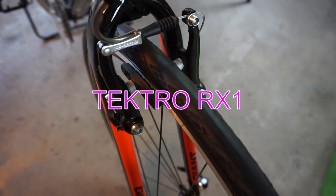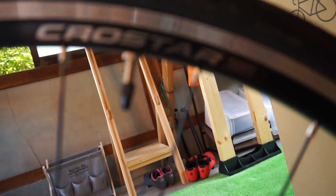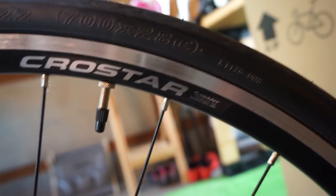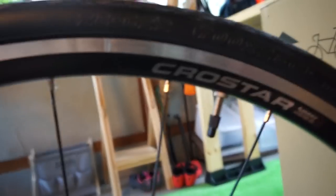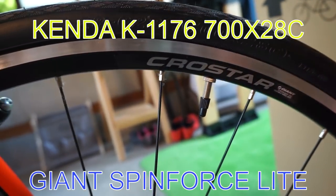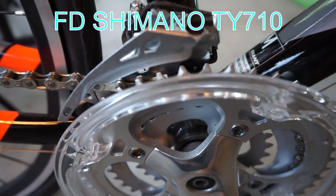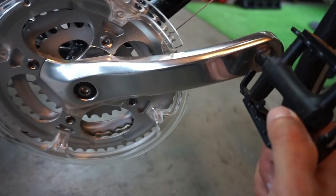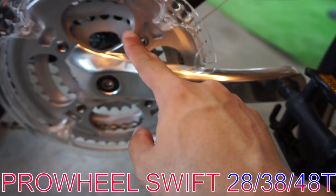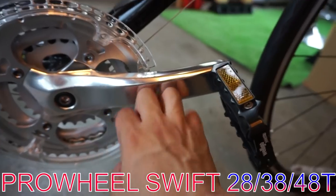The brake is V-brake. The rear wheel is Giant, size 28. This is the drive train. The front derailleur is Shimano. The crankset has a chainring with 3 rings. This is the pedal.